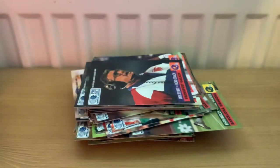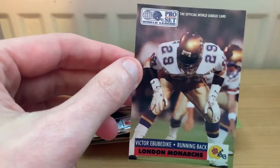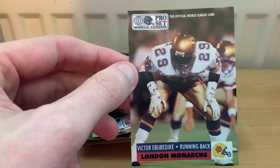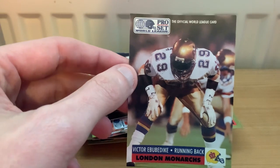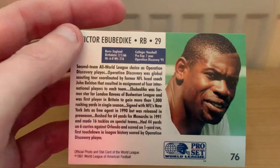Now we're onto London Monarchs - Britain's team as it was back then. This guy might ring a few bells: Victor Abubadiki. I've watched some old footage of the World League and British football from the 80s and 90s, and his name seems to pop up quite a lot. He played for the London Ravens, which was a domestic team in the UK league, up until 1990, and then played for the Monarchs up until 1998 but never made it across the pond.